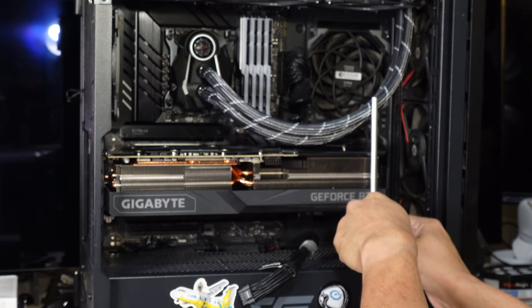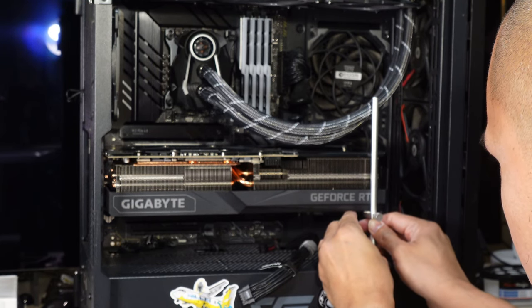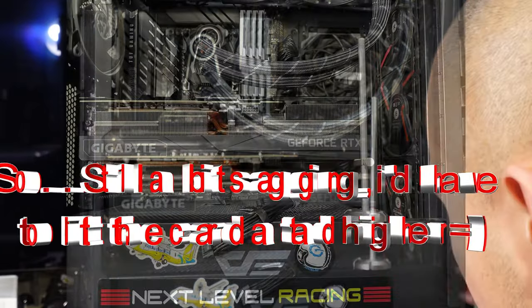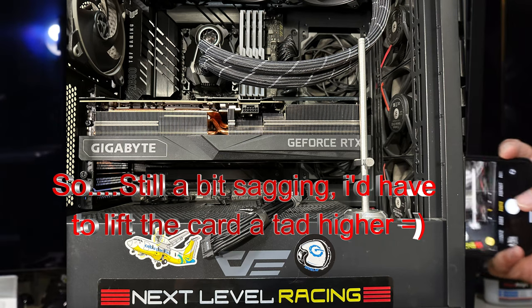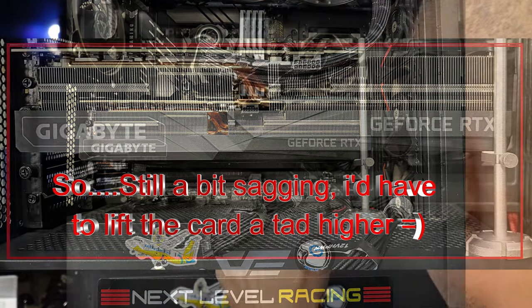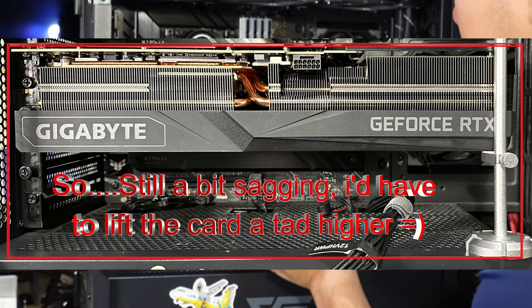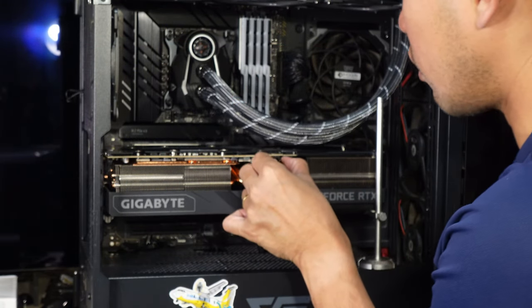I over-lifted the thing slightly — we don't want that to happen — so I adjusted it. There you go. Let me take a picture to show you, and here's a reference line. That's how you install the card — and lastly, install the power cable, making sure it's all the way in.